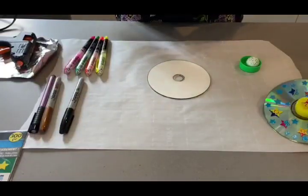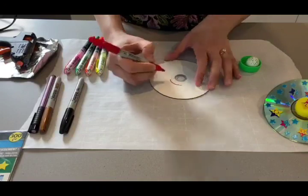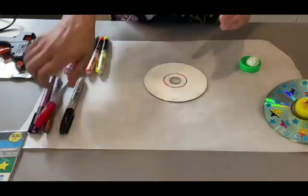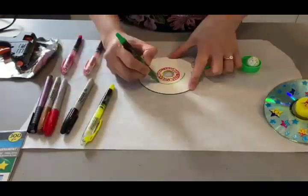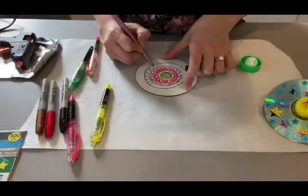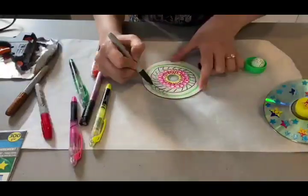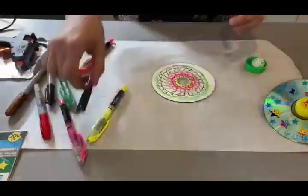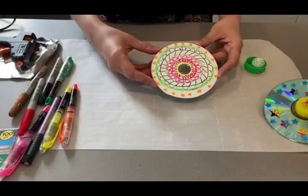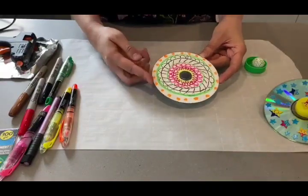First, I'm going to take the red one and just go around the circle. I've made this very funky CD, so we're hoping to see it be very colorful when we spin it.